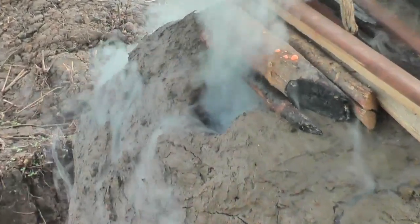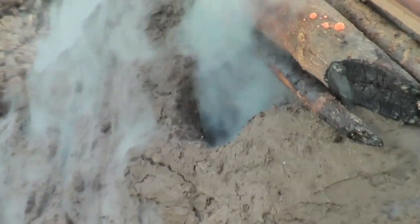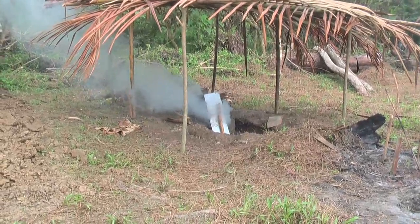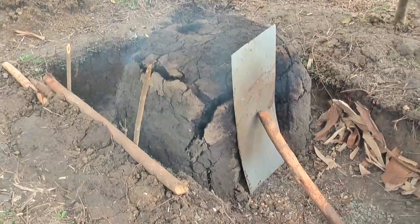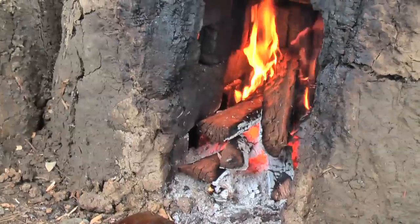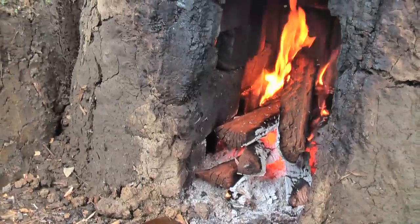A slow fire is set in the kiln and kept alight for around three days as the clay bricks are dried. After three days, the fire is stoked up to provide a hotter temperature to vitrify the clay into strong bricks. Keeping the fire going strongly and repairing cracks in the kiln are skills yet to be mastered.